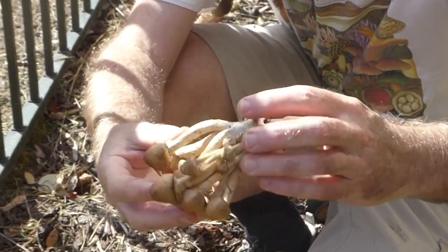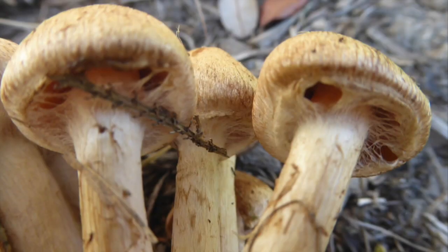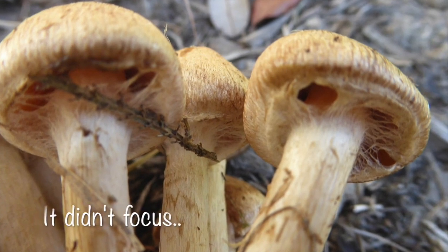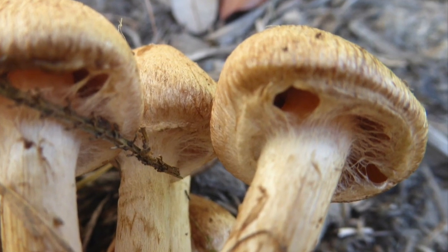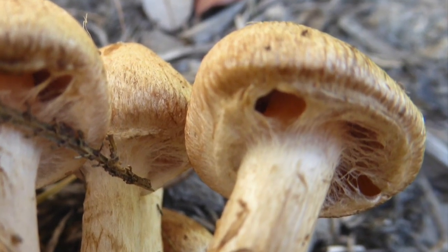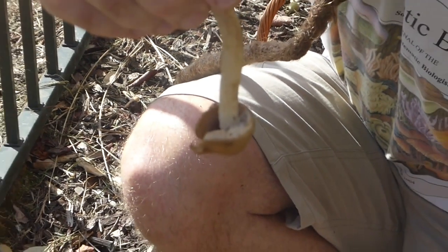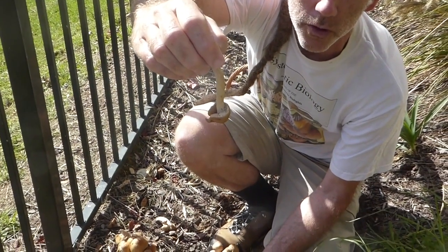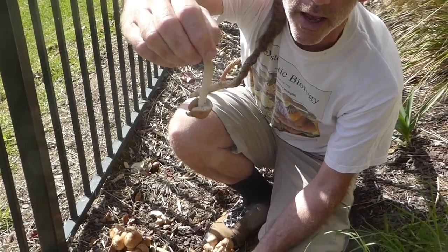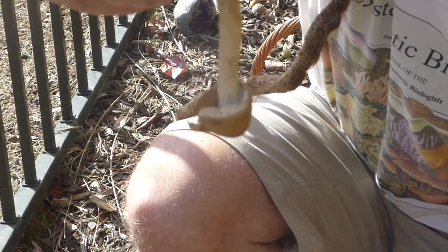If we look under here — can you see under the cap where the gills are? If you saw my video on Agrosophy parasitica, it had a beautiful hanging skirt annulus. This is what's called a Cortina. A Cortina is like a primitive annulus — an annulus is a covering on the gills that, when the mushroom matures, separates and forms that skirt. Here that covering is much finer and more cobwebby, and when the mushroom opens up, that cobweb will essentially disappear.